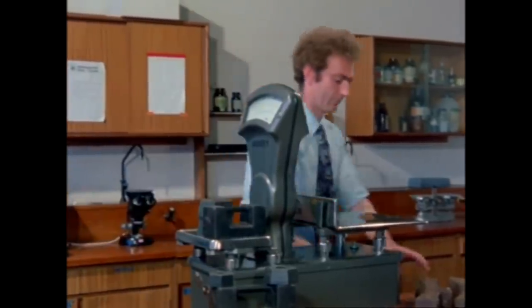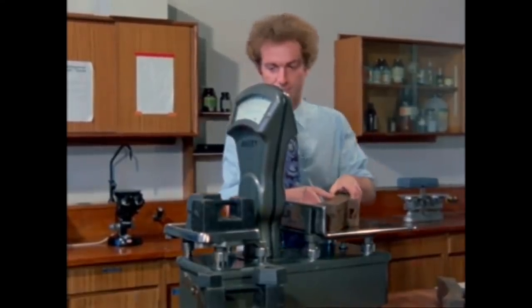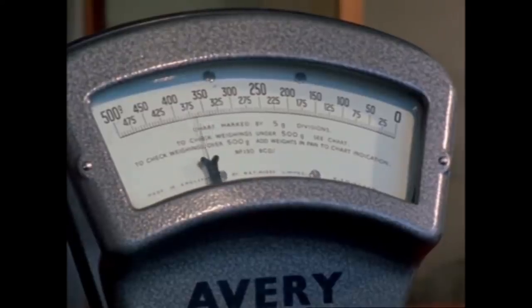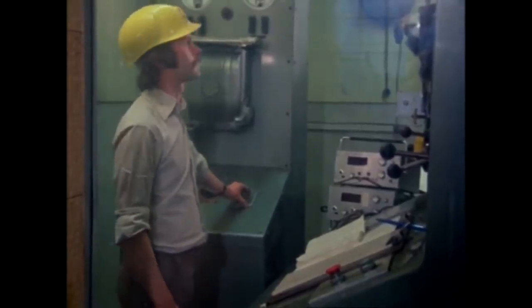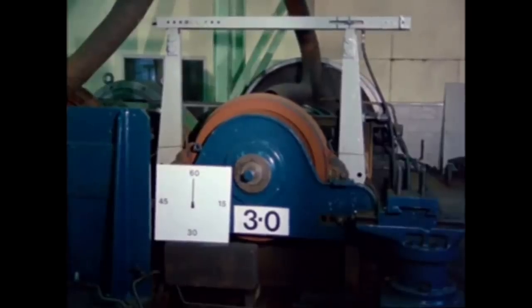The amount the blocks have worn was measured by weighing them before and after each test. This block, being weighed now, contains 3% phosphorus and will be used on tests under exactly the same conditions as the previous one. Axle load: 13.5 tonnes. Speed: 110 km per hour. Full-brake application, now.